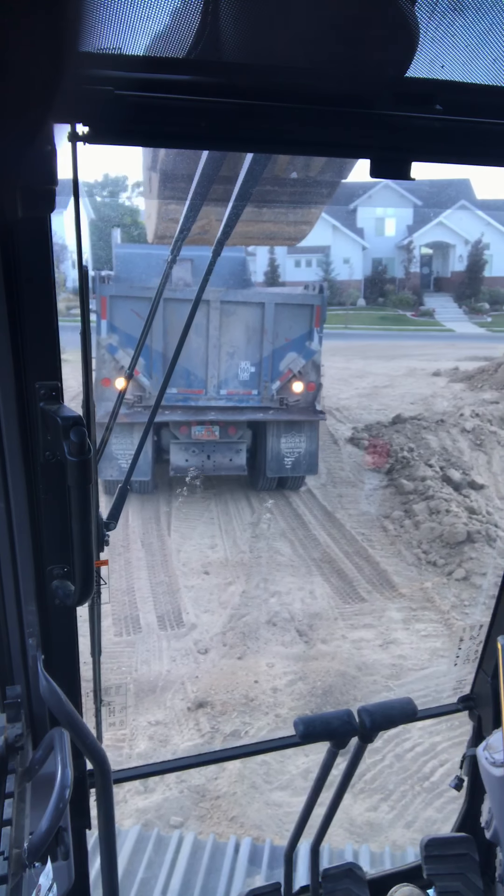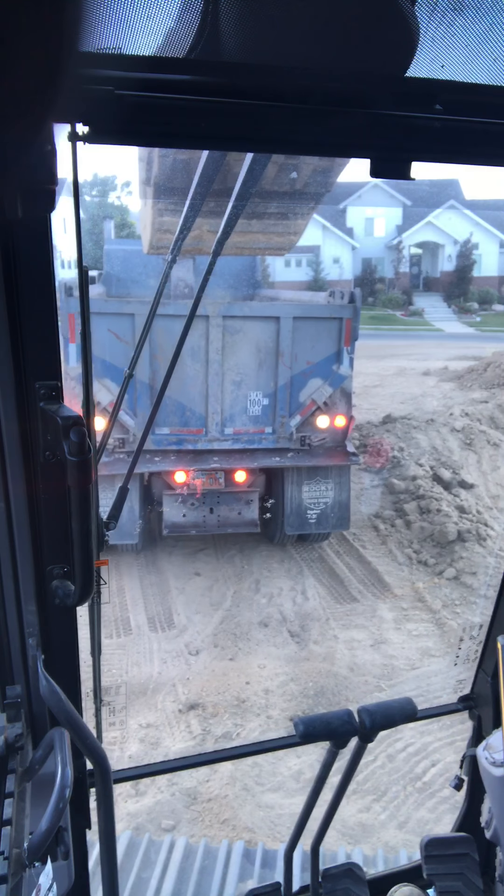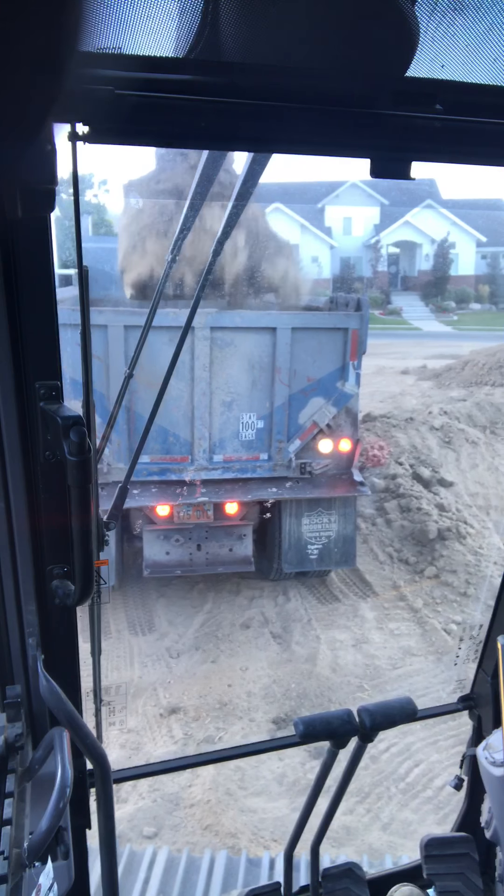We're running a 220 Volvo, 220E, loading trucks, digging this basement.